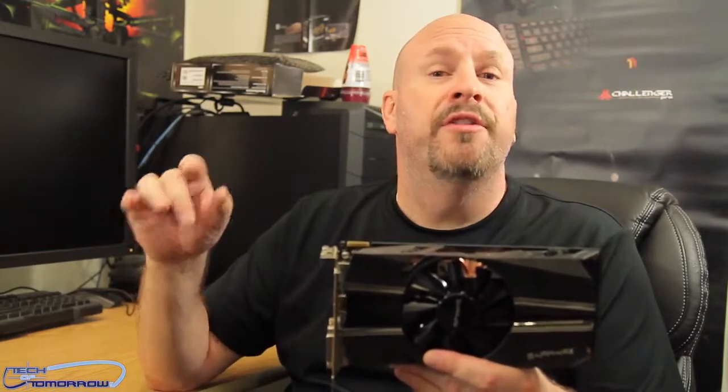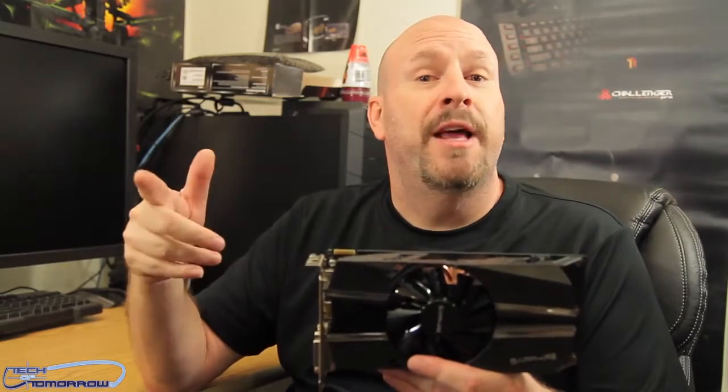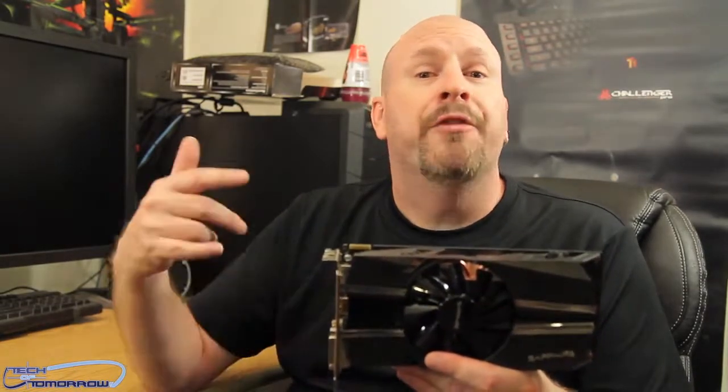If you want to see the full review, check it out on our website at www.techoftomorrow — I have the full written review with all the specs. Unfortunately I only had the card for about a day, so time was limited. If you like this video, hit that like button — we appreciate the interaction. Links to buy the card or check out the full review are in the description below. I'm Elric, thanks for watching Tech of Tomorrow — if you're not subscribed, make sure you do so because we've always got great things going on here.